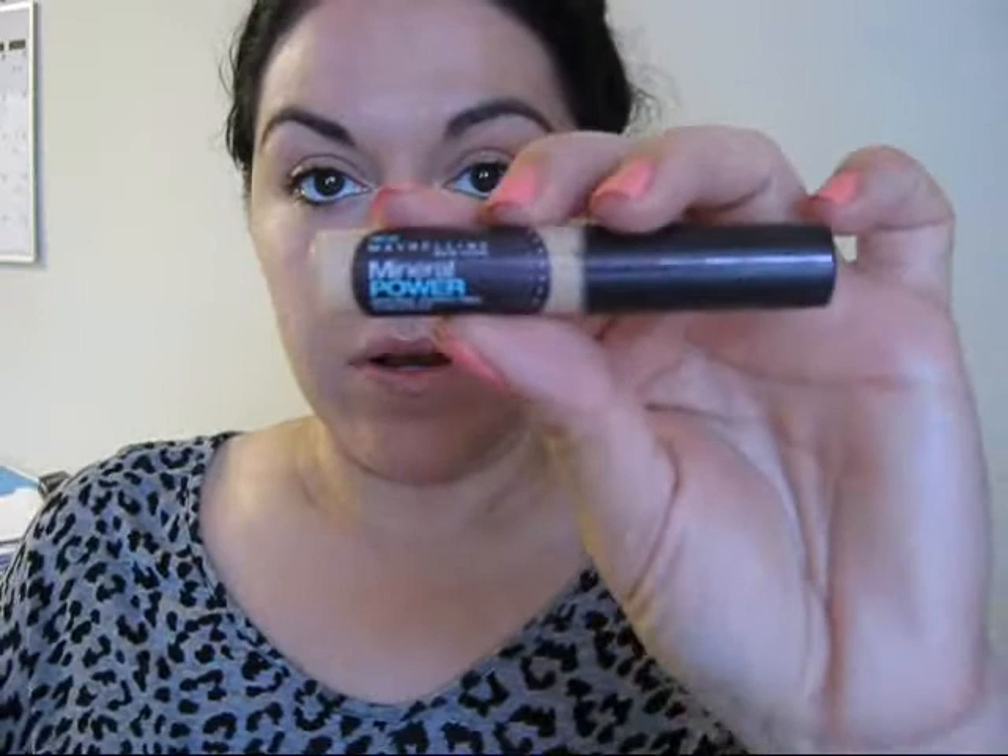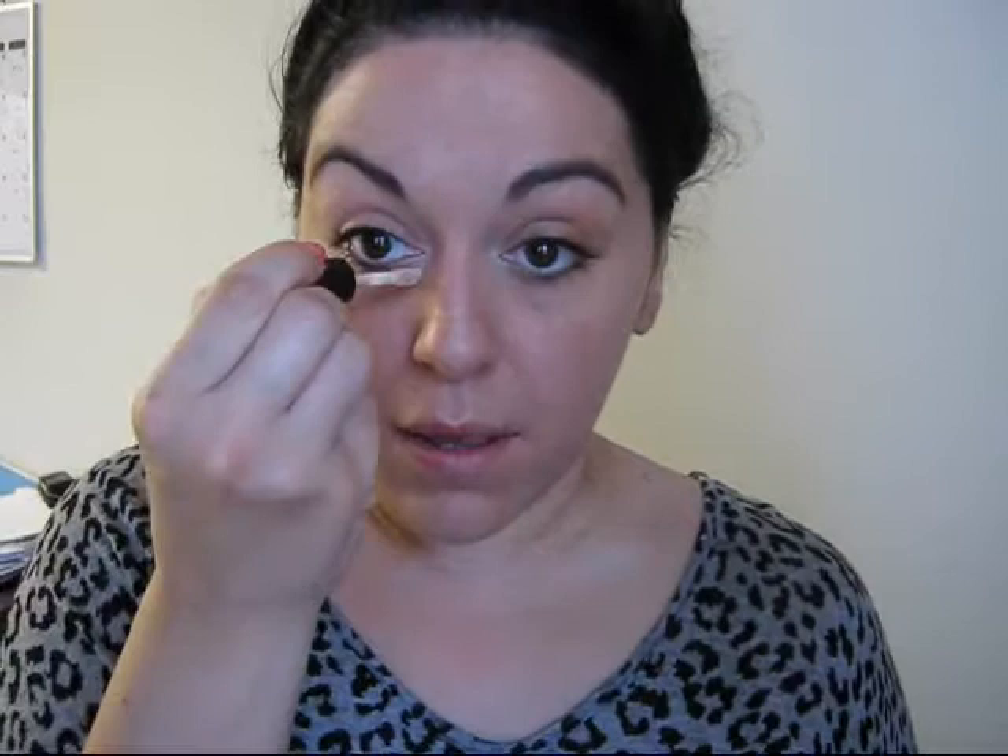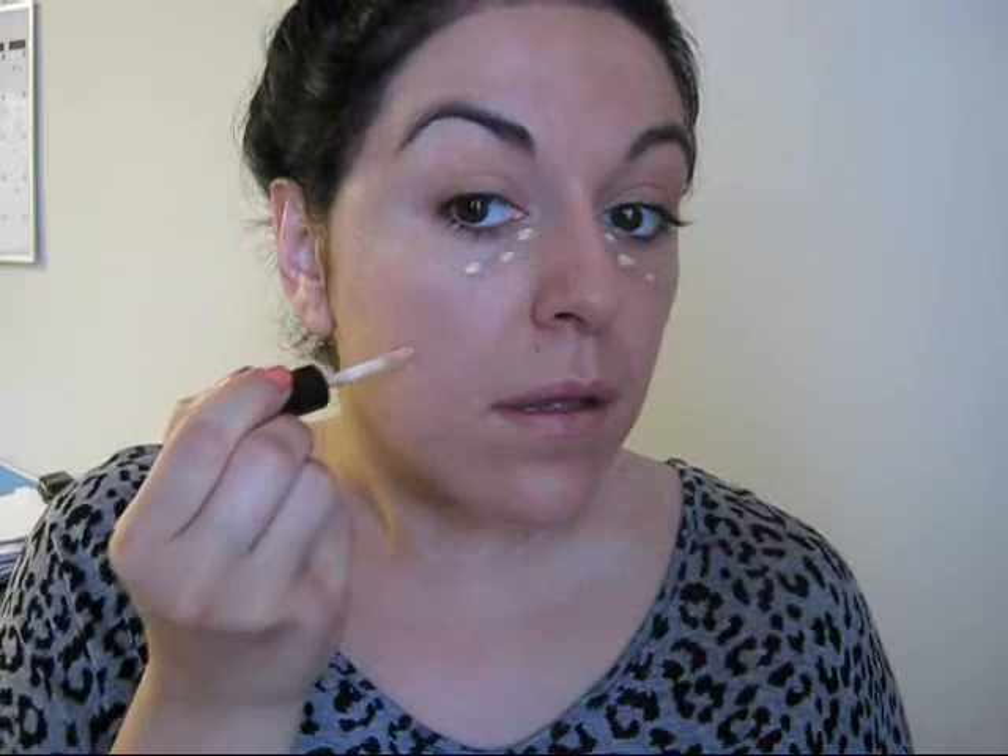And then I'm going to take this Sigma F82 Round Top brush — it's like broken. Not happy about that. Next, I'm taking my Maybelline Mineral Power Concealer. I'm going to go over my spots and under eye. There's always redness around the nose. Just pat it in.